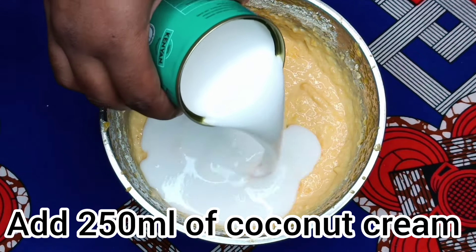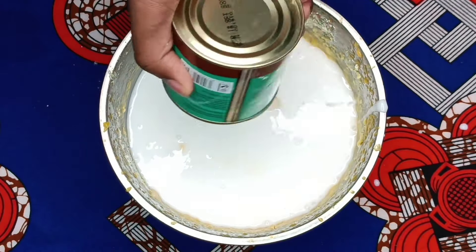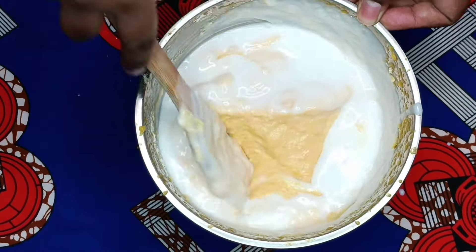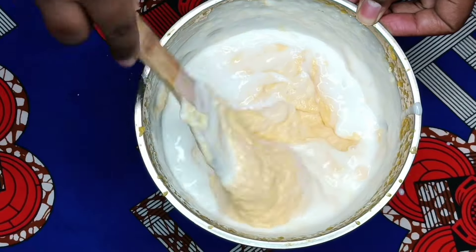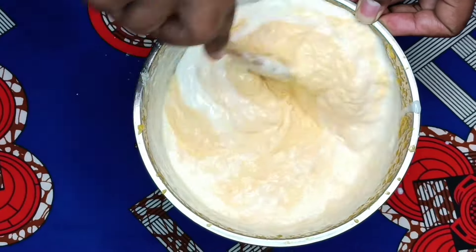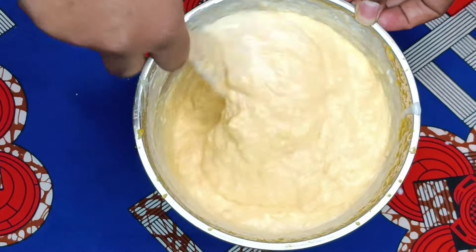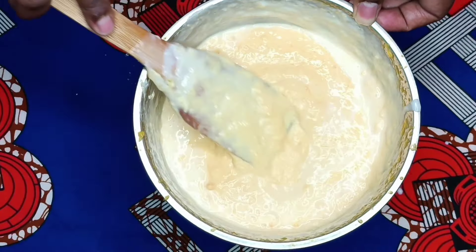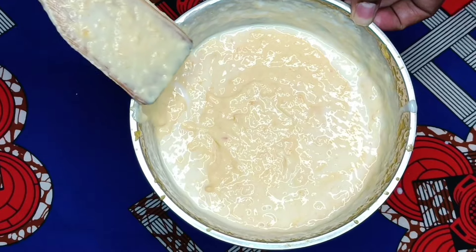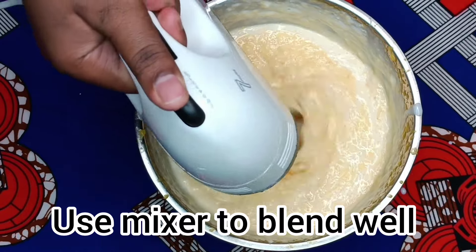Add 250 ml of coconut cream and mix. Then completely mix using a mixer.